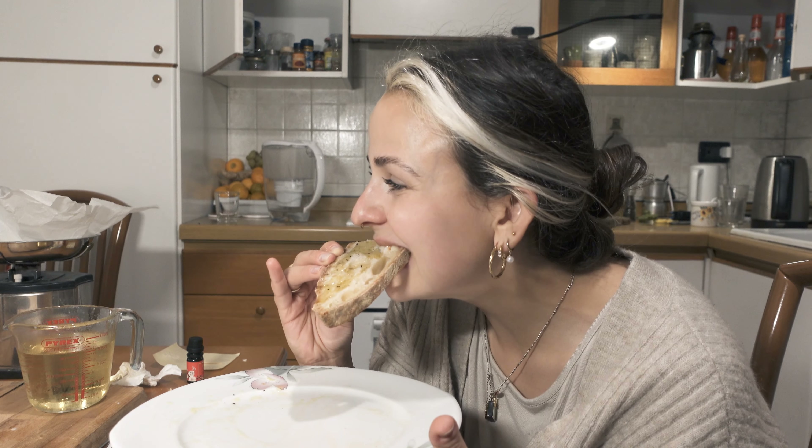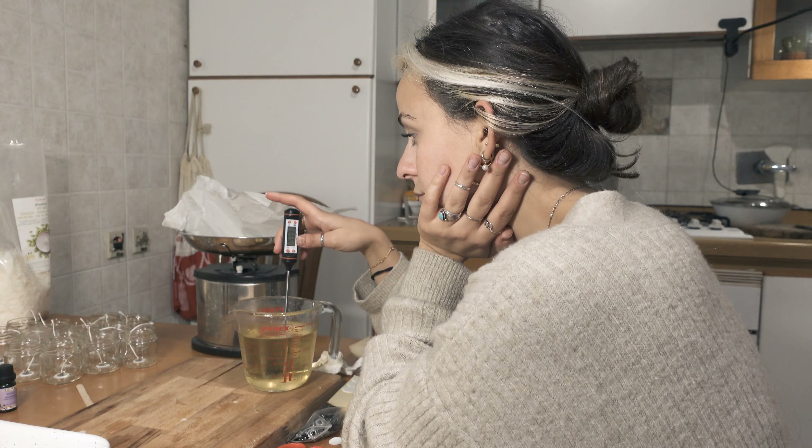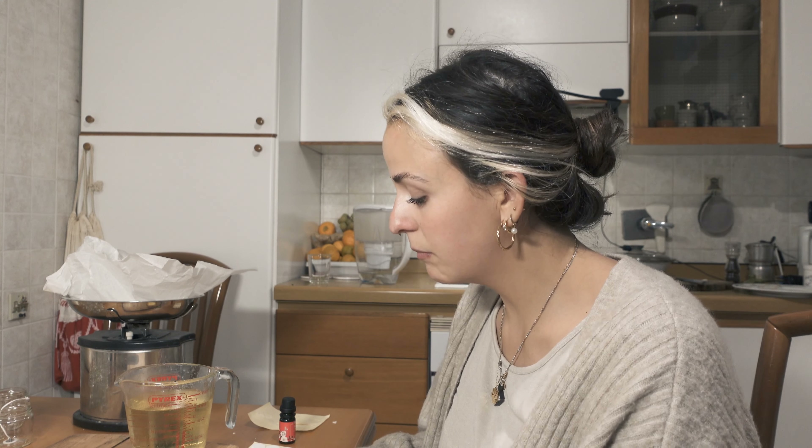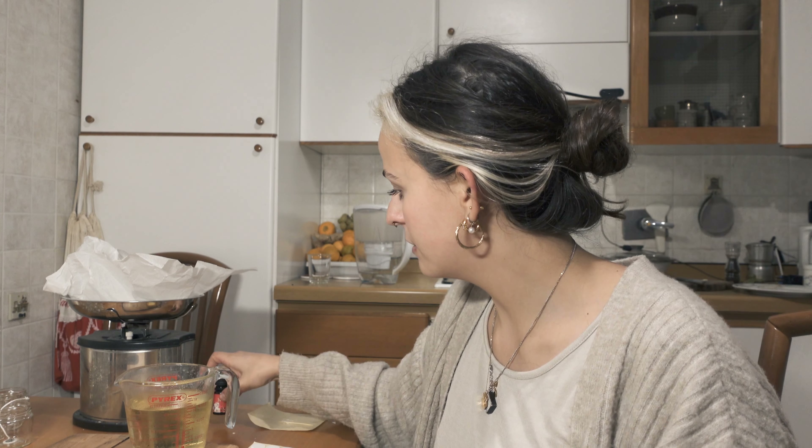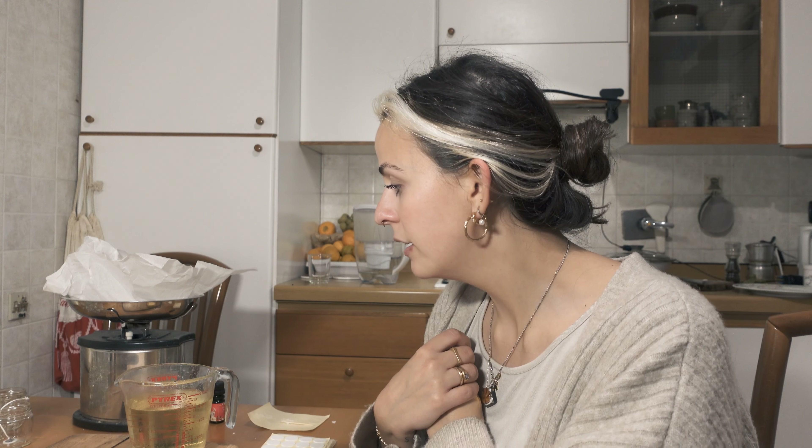While I was eating my bread I was thinking: if you don't want your wax to stay stuck in the Pyrex glass, you want to transfer it into the containers when it's still pretty hot. It's around 55 degrees now and that's a little too much, but if I wait for 40 degrees, by the time I transfer everything it's already cold and stuck in the Pyrex glass. So I'm just doing whatever I want and we'll see how it turns out.